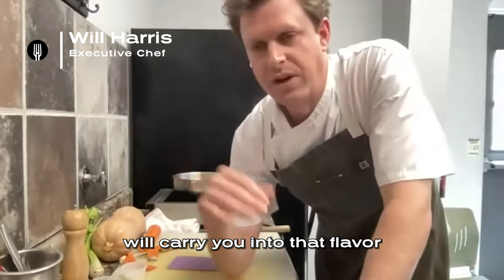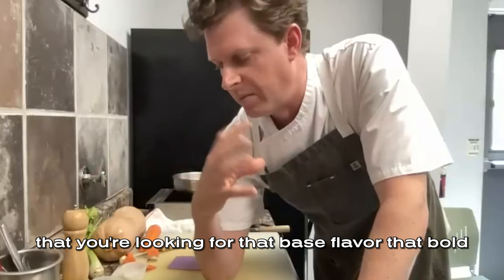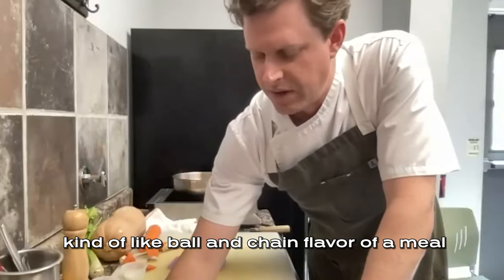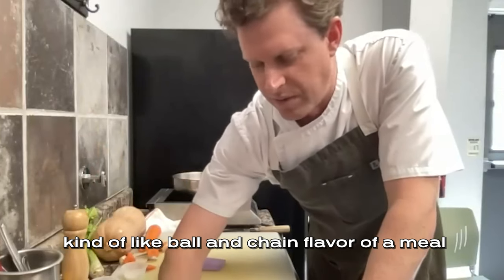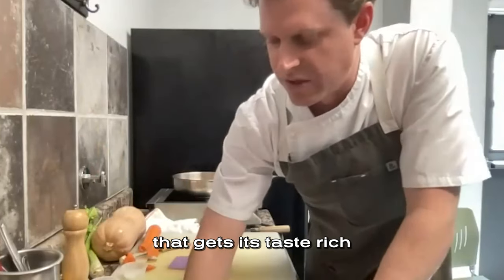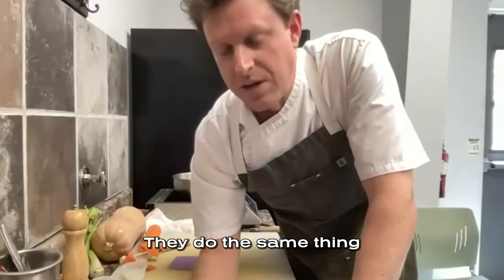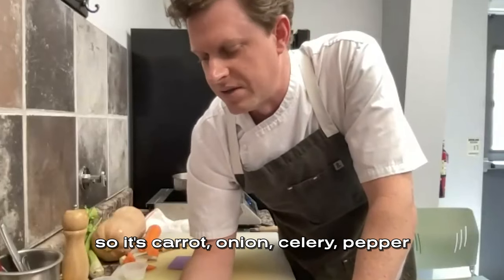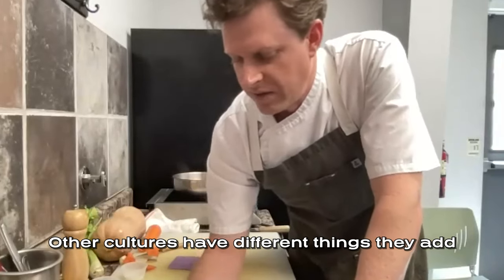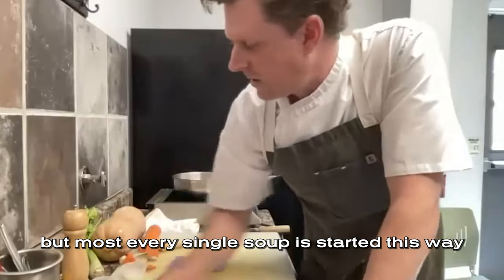These three vegetables will carry you into that flavor you're looking for — that base flavor, that bold kind of ball-and-chain flavor of a meal. It tastes rich. Like if you've ever been to New Orleans, they do the same thing but they call it the holy trinity. They put peppers in it, so it's carrot, onion, celery, pepper. Other cultures have different things they add, but most every single soup has started this way.